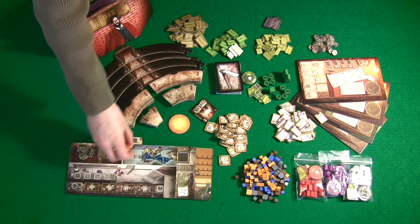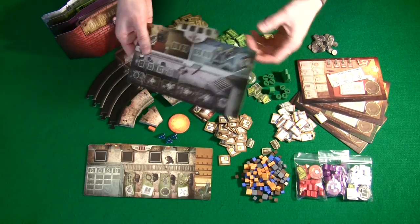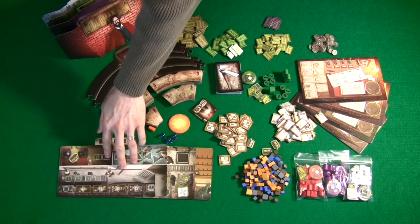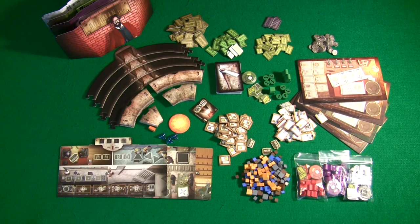The phase boards are also really good quality — the same thickness as the player boards, very thick hardy cardboard. There are three of them, and they're double-sided, depending on how many players you're playing with. They all have artwork on them and they look really good. This is really good thick cardboard, not that thin cardstock that's becoming more prevalent in some of the better-produced board games.